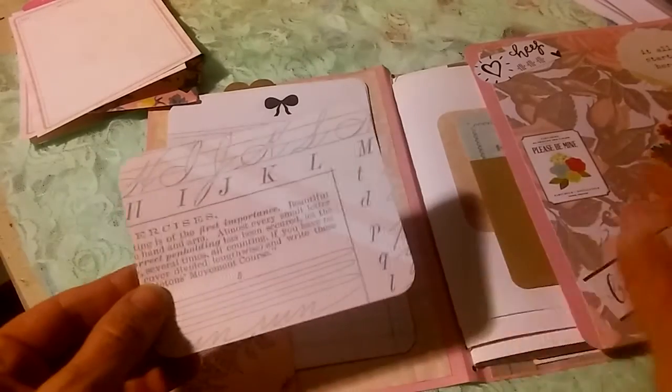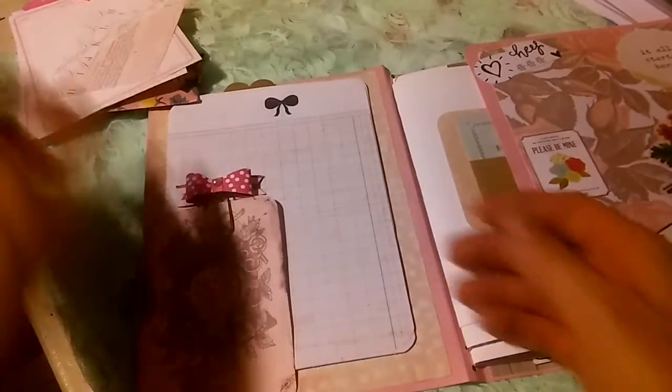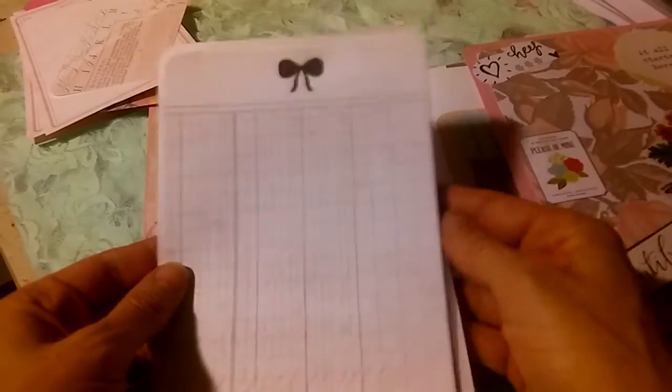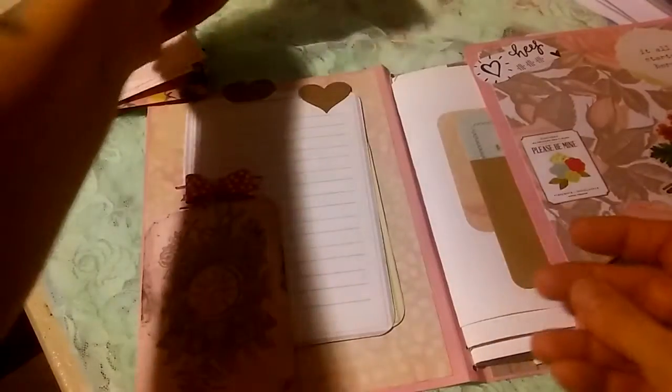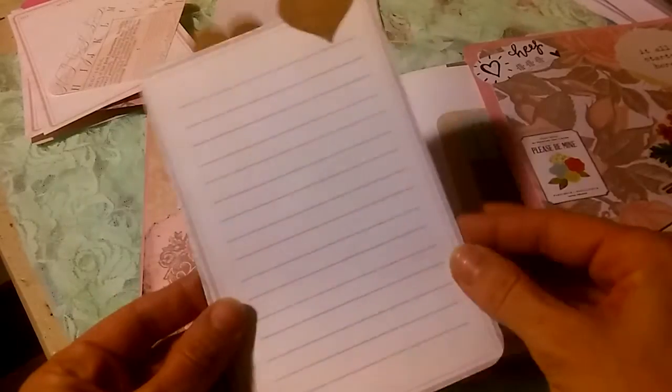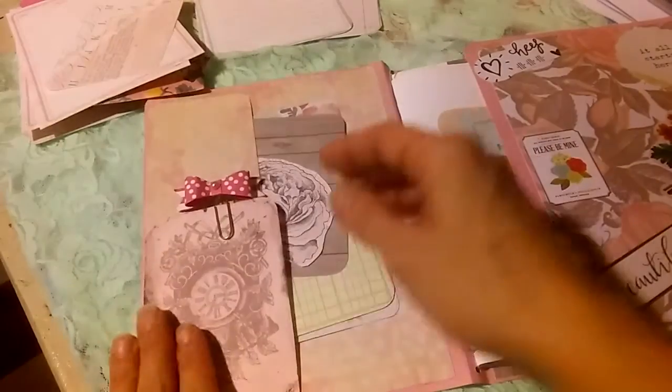I have a piece of ephemera cut off from something I was doing — I just thought it was cute, so I stuck it in there. You could do some notes on there. These are from the kit as well; I cut them down and rounded the corners — you could do note taking, schedule keeping, or list making on these. And then these are also cut apart journal pages from the kit, separated with some tabs on the top.